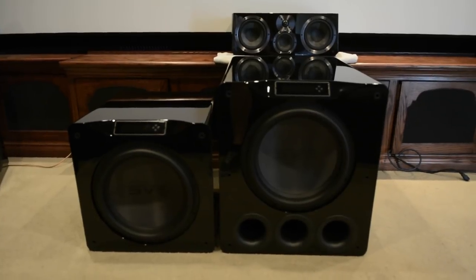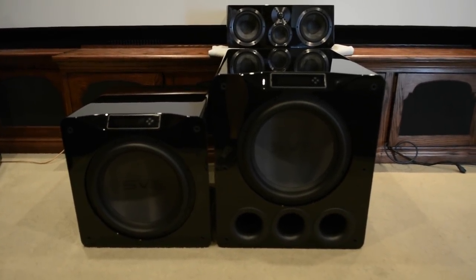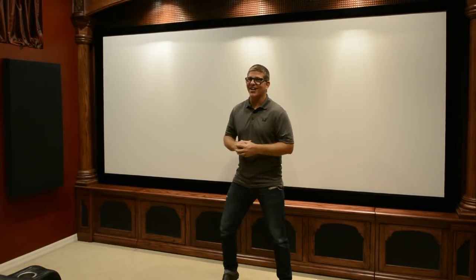If you've been following the channel over the past several months, you know that I've been reviewing the SVS dual SB-16 Ultras, but I've also been reviewing the dual PB Ultras as well. These four subwoofers are incredible, but I thought - what would happen if I hook all four of them up in this theater? And that's exactly what we've done. Let's check it out.